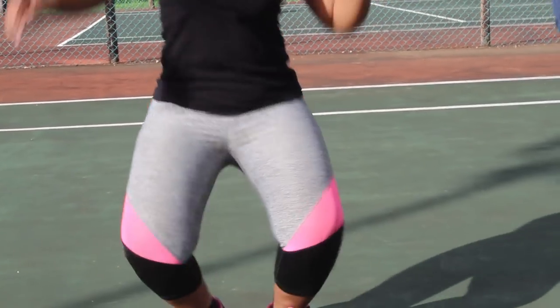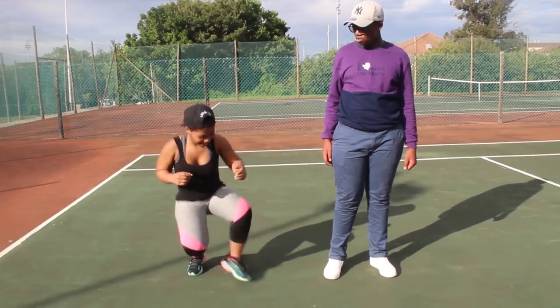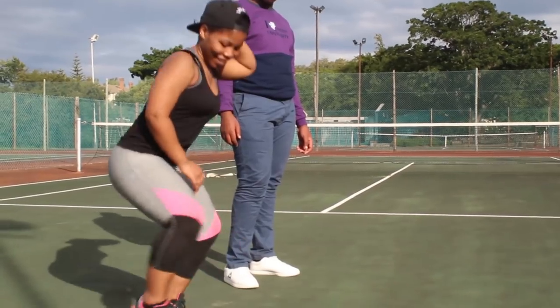You need to start small by doing mini side-to-side steps — we shall call it a warm-up before the ultimate move. Remember to pay attention to detail.